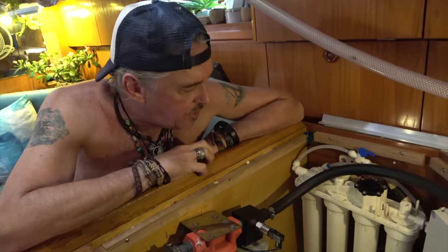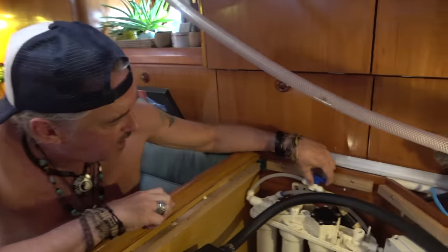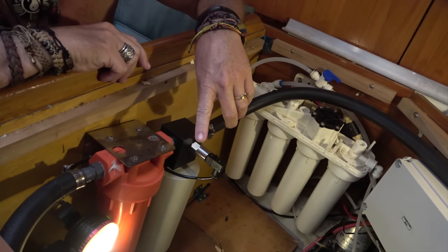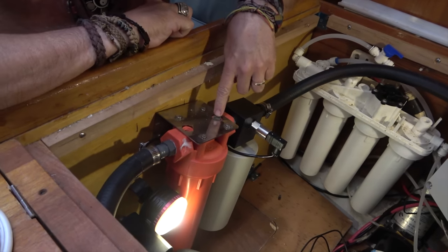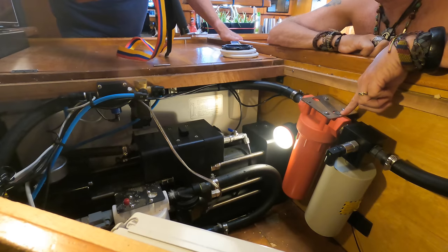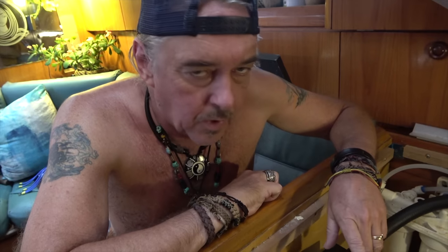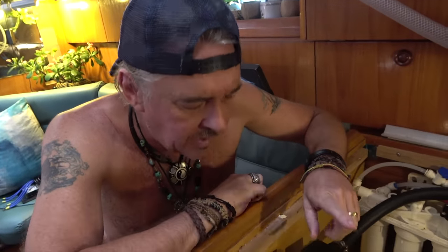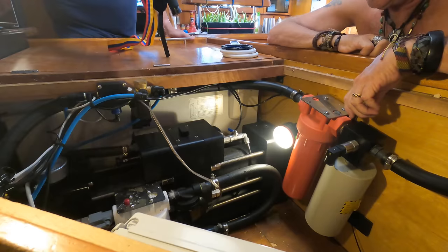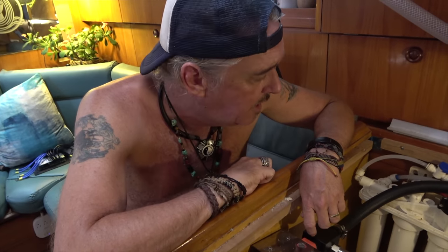We're going to shut all of that off. We need to depressurize the Schenker water maker system — this is our pressure tank for the reverse osmosis system. For that we'll need a flathead screwdriver to open up the depressurization valve and release any pressure inside, then basically remove everything and have a look at the components. We'll take this filter out first so we can get the water maker running today, because we need to fill our tanks. The seawater is very clear today, so it's a good day to do that, but we need a clean filter since we're past the maintenance period.